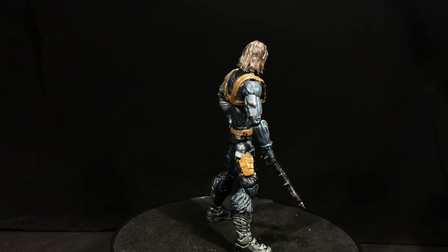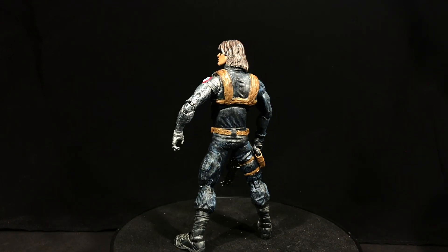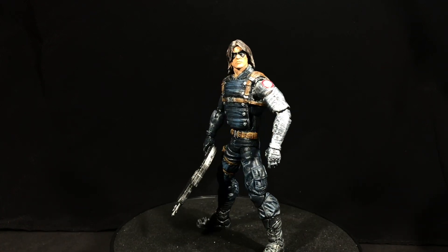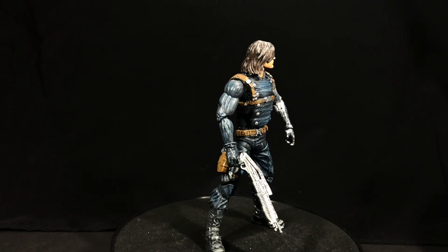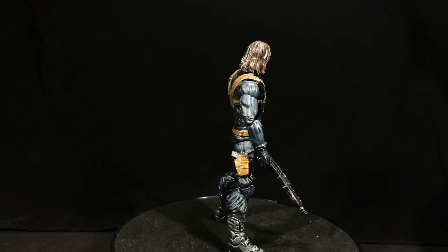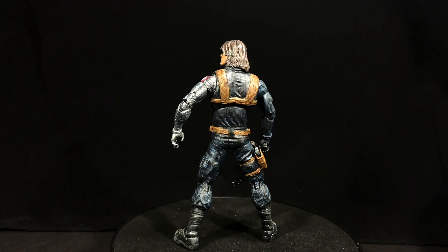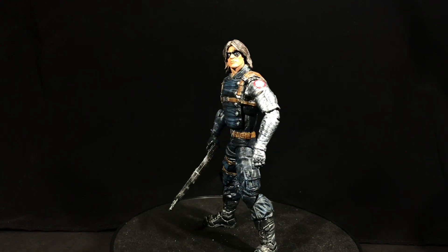This Winter Soldier goes way back, very, very early in my customizing history. I think it may have been my third figure. I got the head cast, and then the body I used was the Nick Fury from the Toys R Us exclusive three-pack.